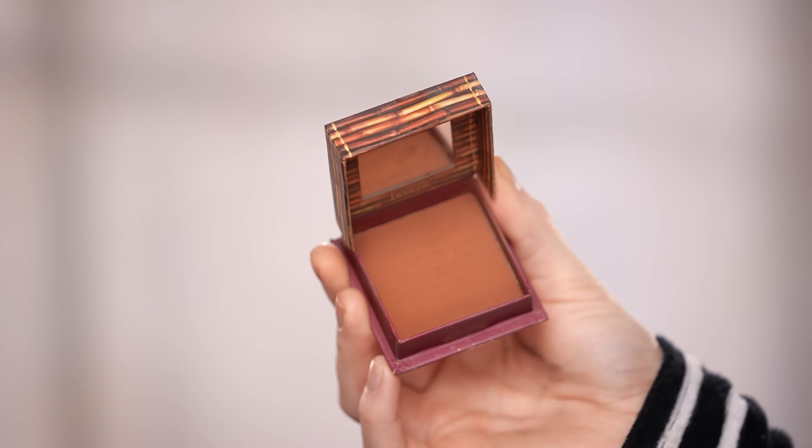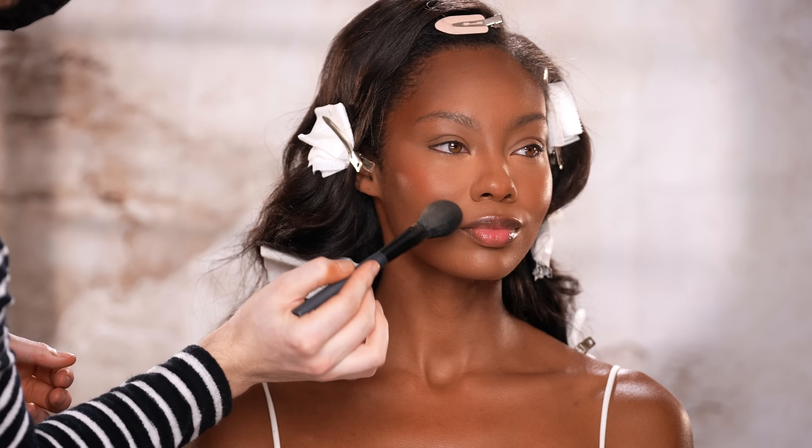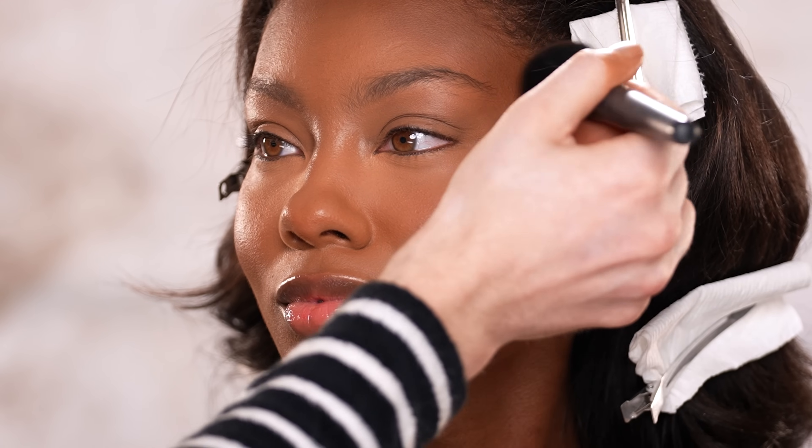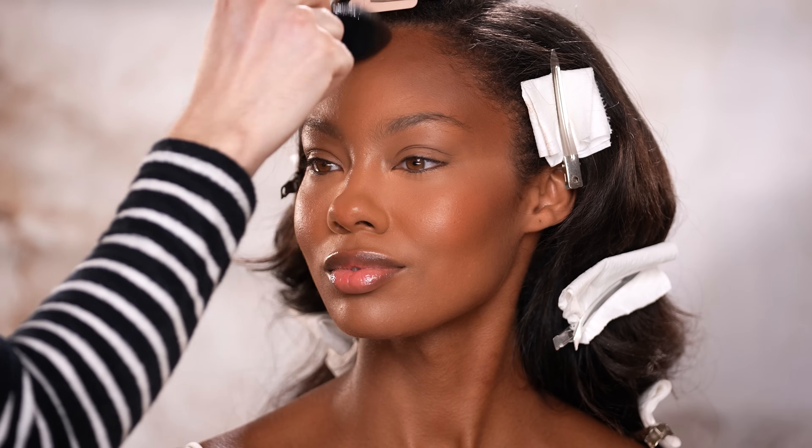For the rest of the face, I'm using the Benefit Hoola Toasted Bronzer and lightly running this along the same areas we had just applied the liquid contour. This is not only going to reinforce those tones but also help set them into place. It's kind of crazy to see this up close knowing we haven't even used powder on the rest of the skin yet — the foundation looks impeccable, and so does the cream blush and contour. Everything is just coming together perfectly, so little by little I'm building up the pigment in the areas I want it most.